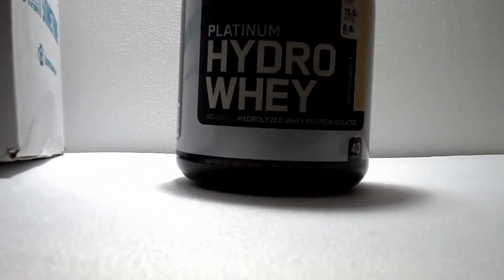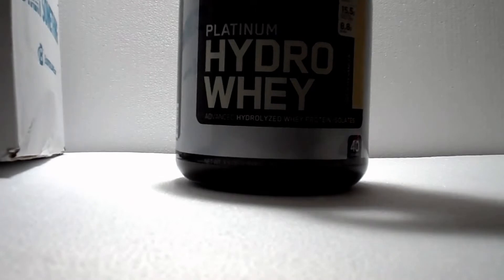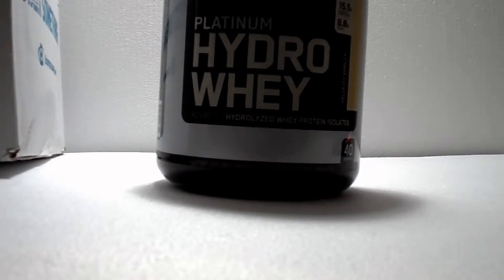You really don't need a lot of water to mix it. I almost made mine real watery. The other Hydro Whey I had — the chocolate — for some reason that one's thicker. But yeah, you don't need a lot of water for it. This one is 40 servings.